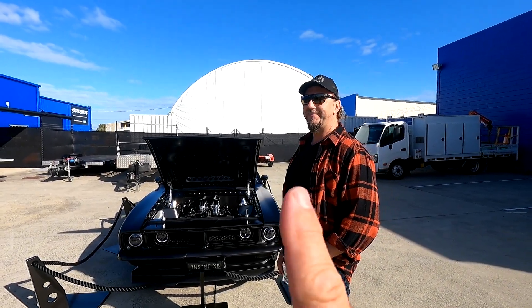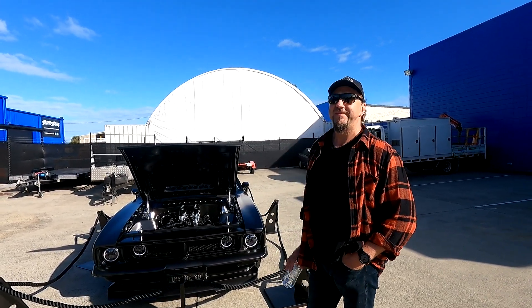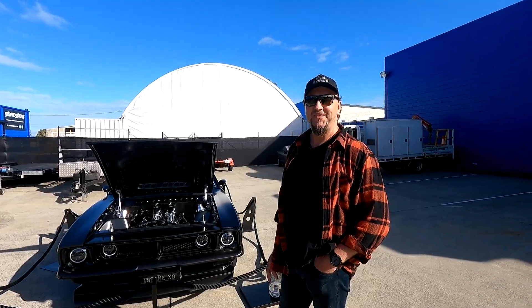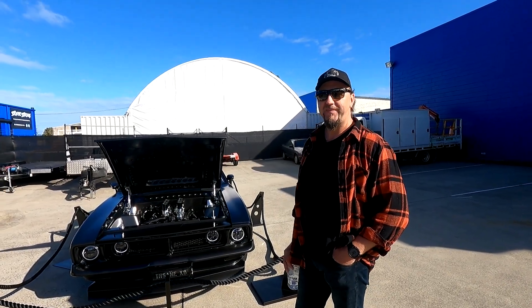Dad's Garage here with Pass and we got Insane XB. We've seen this one at Peninsula Motor Fest — it is an absolute animal. The best part was when you were pulling out, you gave it a little tickle going on the cruise at the end. Mate, show us around this thing.